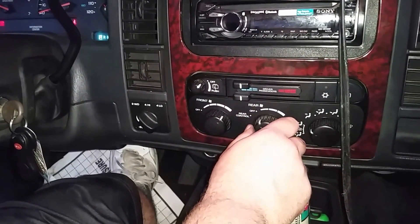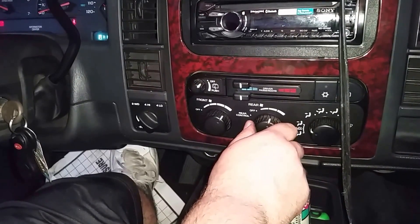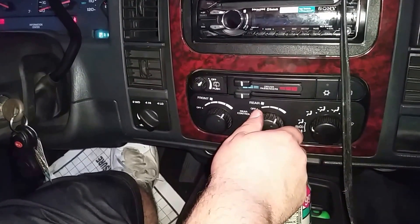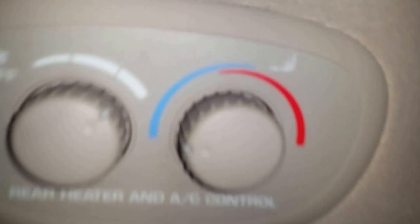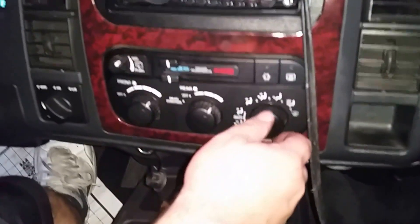This is your rear control. This is your blower motor for your second and third row seating. The blower motor obviously works.